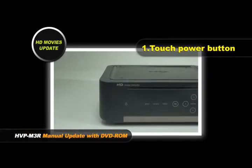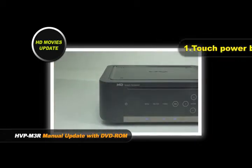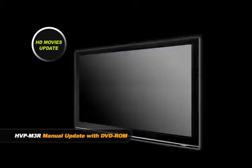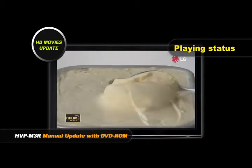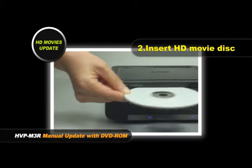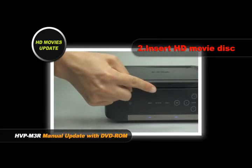Mini-series manual update with DVD-ROM for HD movies. Touch the power button. While playing movies, insert the movie disc and press the Update button.